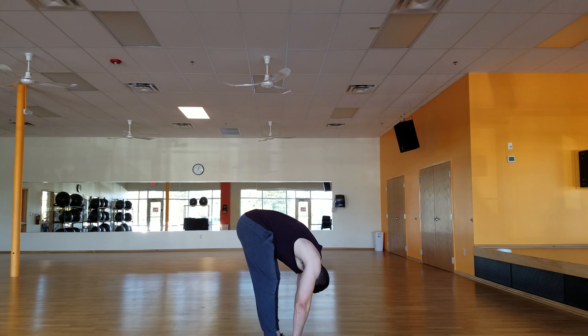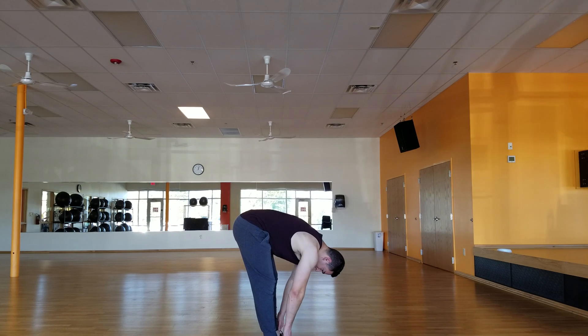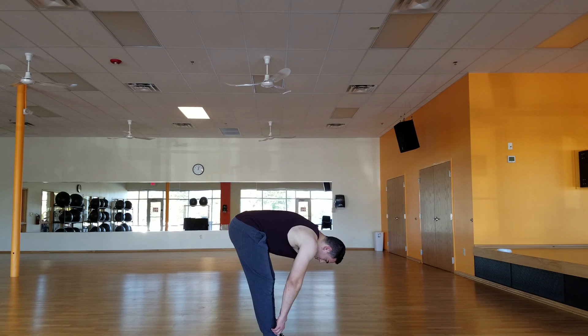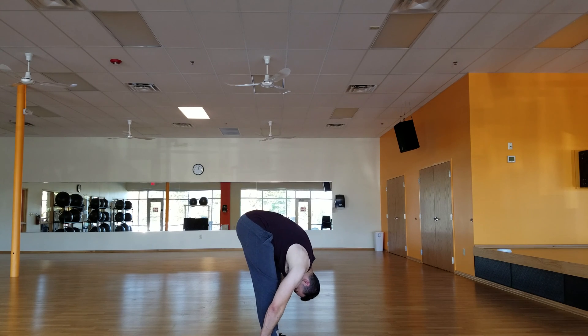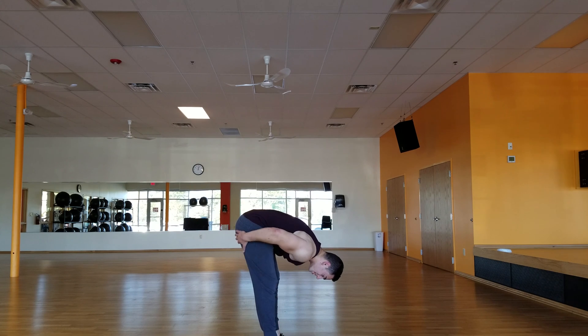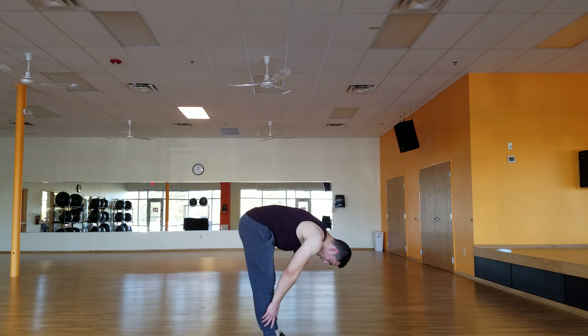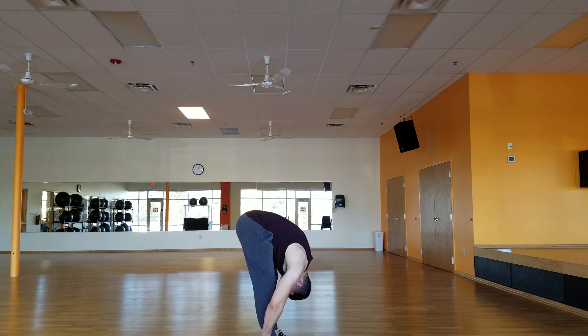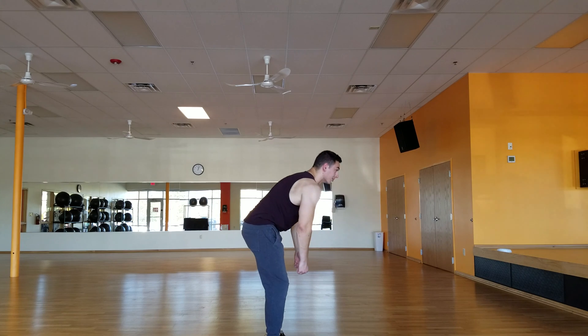Two, three, four, five. And come up. Good job. You'll notice each time you go back down you can reach a little bit further down. Everything is loosening up back here. Three, four, five. Inhale. One more. And inhale. Perfect.